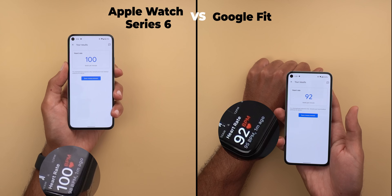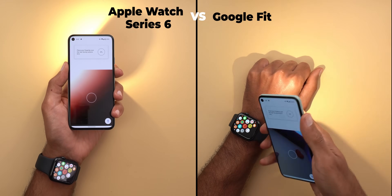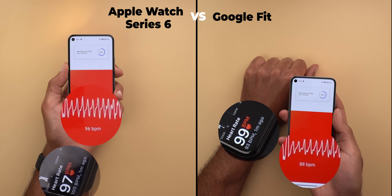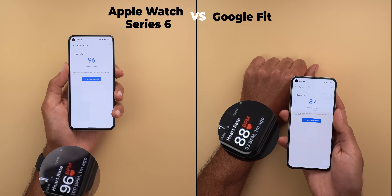The results of the first round are identical in both scenarios, which is impressive — I didn't expect the feature to be that accurate. To ensure consistency, I did it two more times, and once more the results are almost identical, with only one heartbeat difference between the two.